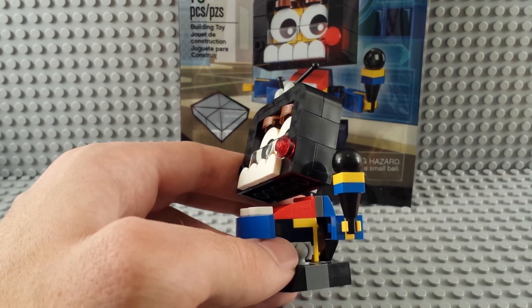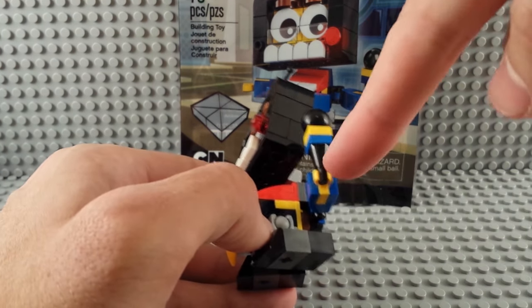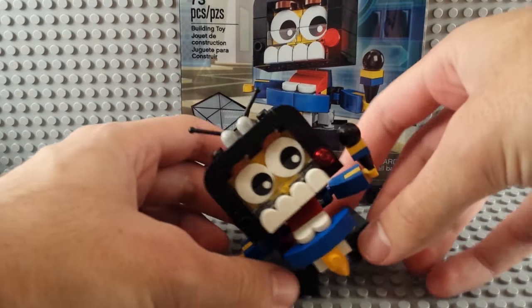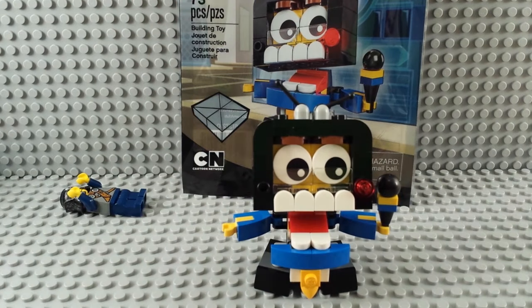The microphone build is fun — it uses what I think they call voodoo balls, which is just the Bionicle ball joint thing, on top of a black ice cream cone and a couple of studs, like a one-by-one plate. You can do a little bit of dancing with them, kind of going back and forth, but it's kind of limiting. He looks good but doesn't pose great.